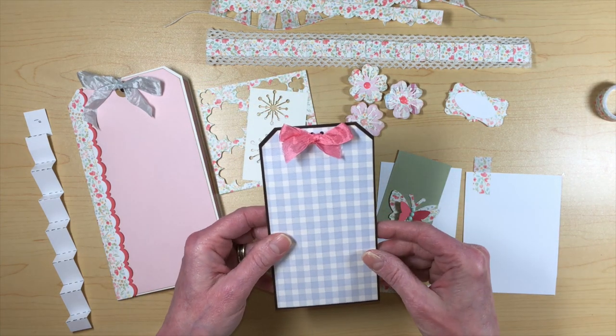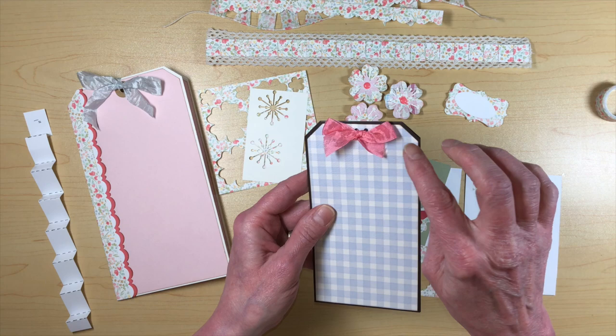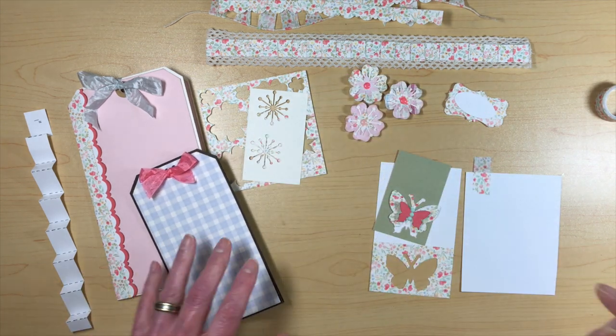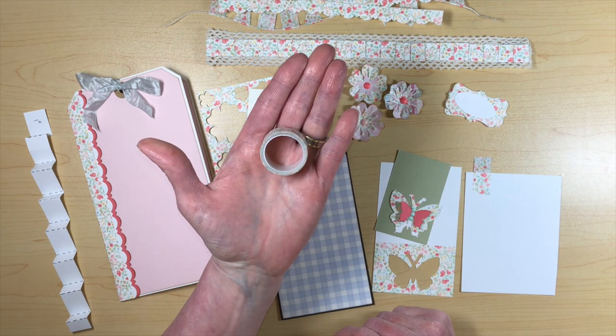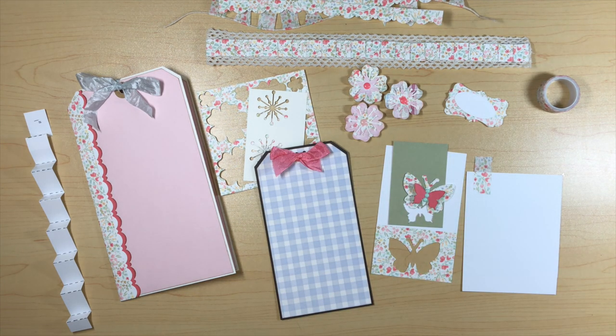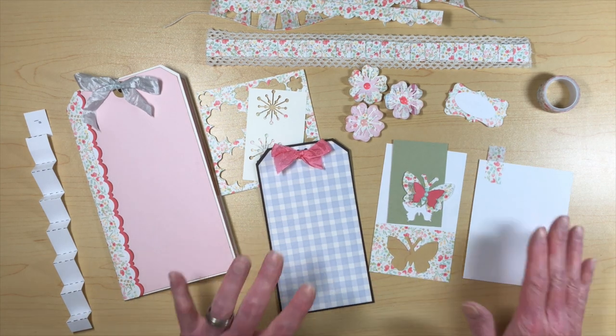I also made a tag-shape fold-out booklet — pattern paper on top with two holes punched and seam binding threaded through, tied in a bow. That's what I did with the washi tape embellishments. If you make the books, please let me know and post pictures. Visit countrycraftcreations.com to get your supplies. This was Cartabella's Farmhouse Market — it is absolutely adorable. You need to go get it. Talk to you later, thanks a lot, bye-bye.